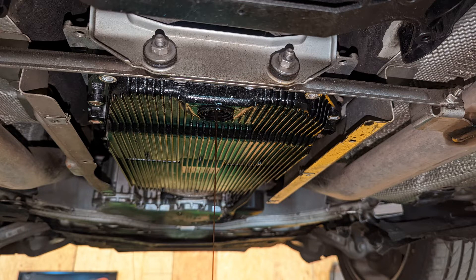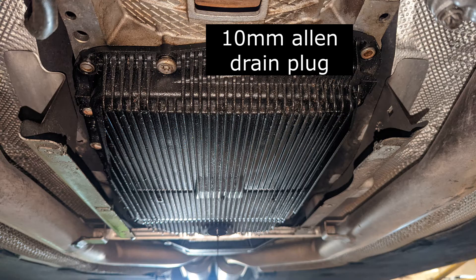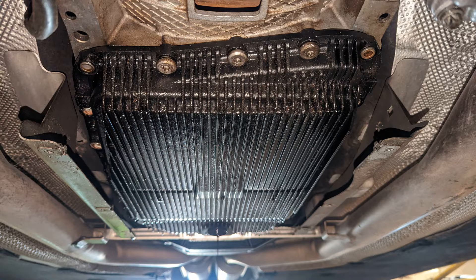Start off by removing the drain plug in the center — this is a 10 millimeter Allen plug. Go ahead and remove it, let all the fluid drain out, then take all the bolts around and leave these three in the front. These are T40s, and then you will let it hang at the rear to drain out some more fluid.